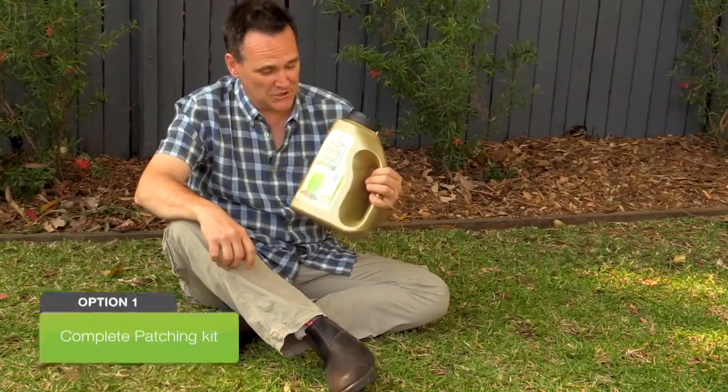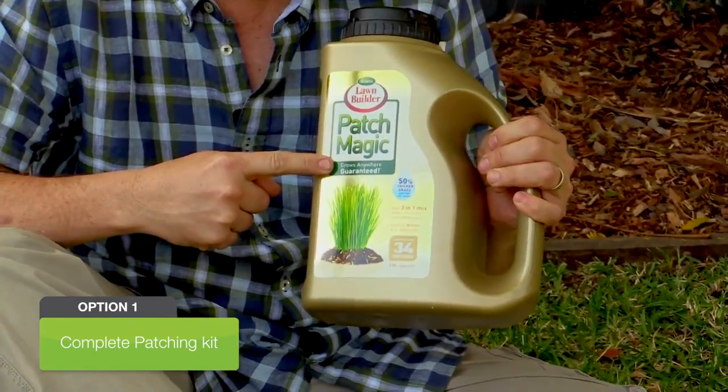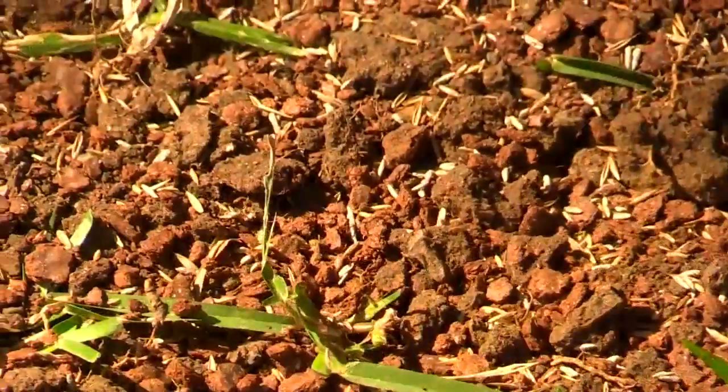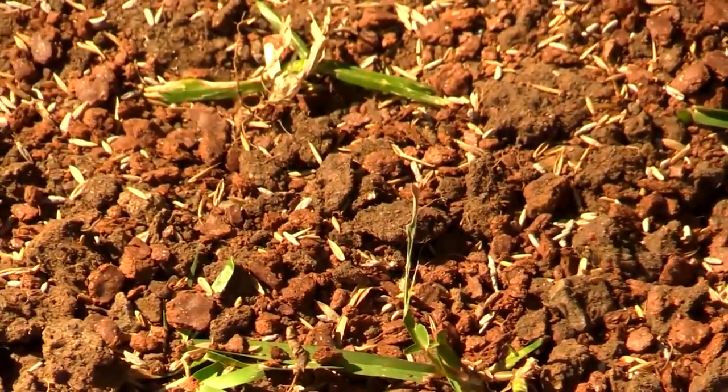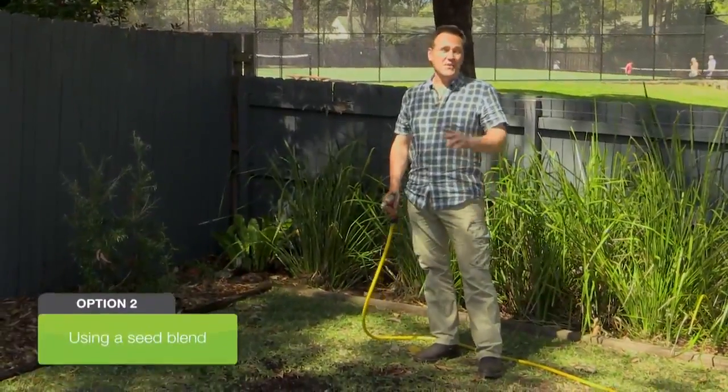At this point you've got two options. You can use this — it's a complete patching kit in a shaker pack, everything you need right in here. After you've cleared your area, just shake the patch magic around over the spot. No extra soil needed, and you don't want complete coverage, just around two thirds of the surface. And then water well.